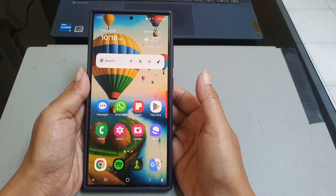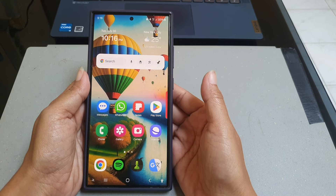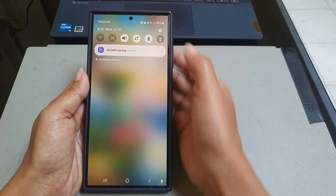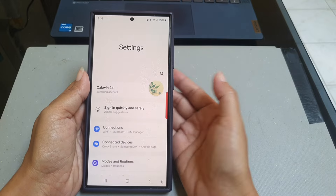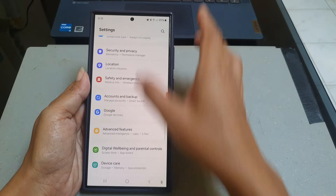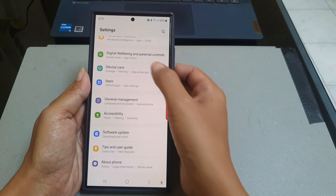To check proximity recognition function on your Samsung Galaxy S24 Ultra, swipe down the top of the screen, and then tap the setting icon. Scroll down the screen to find Device Care, then tap Device Care.